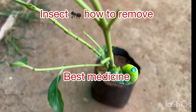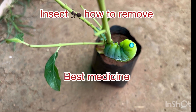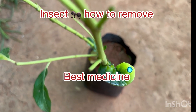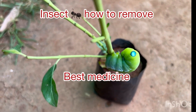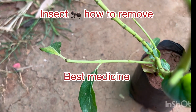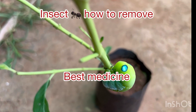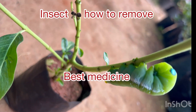Dear friends, as you know, caterpillars are spoiling our plants, eating the leaves, and not letting the plant grow. The only option left is a chemical medicine which you need to spray. So always base this from a lethal medicine — this insecticide is very helpful to remove fungicide and all kinds of insects from your plants.